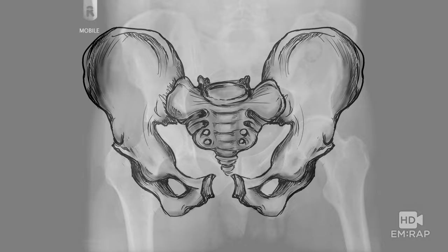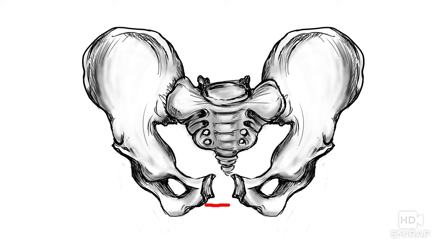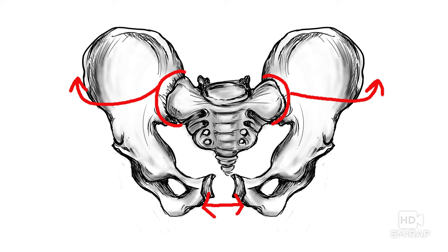Here's your open book pelvic fracture — this is a very bad injury. You can see how wide this pubic symphysis is, and you've also opened up the posterior elements of the sacroiliac joint. Lots of vessels come in here, so lots of bleeding can occur. Putting on a pelvic binder can reduce this volume and probably reduce the amount of bleeding.